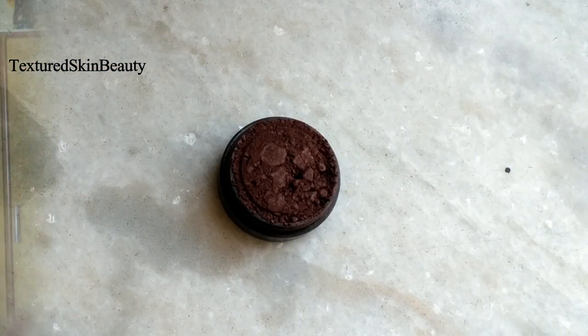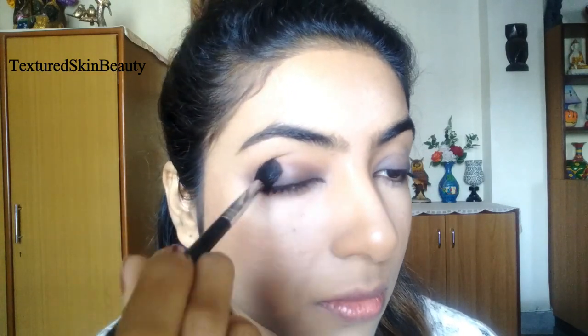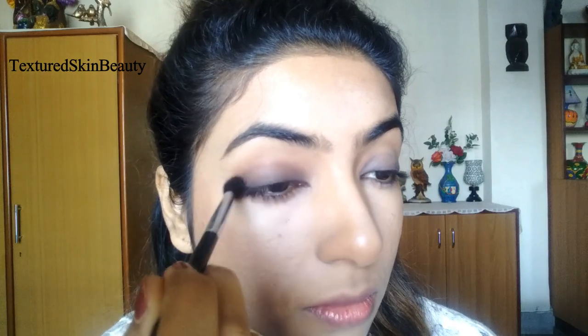Now I am applying this matte dark brown eyeshadow from the brand Mist & Clear and packing it all over my eyelid. Then with the help of a blending brush I will soften out the edges.